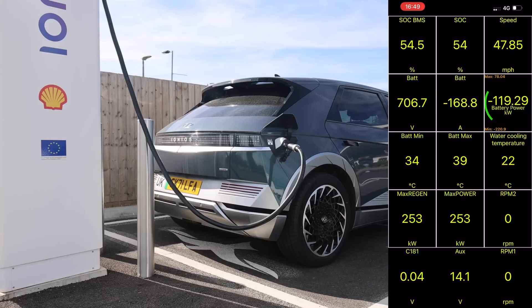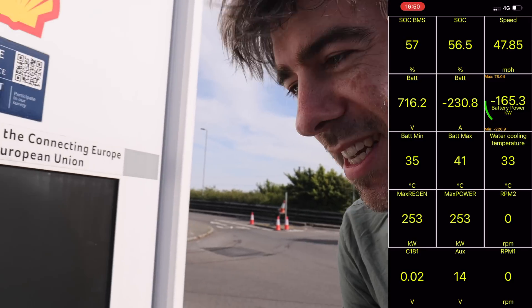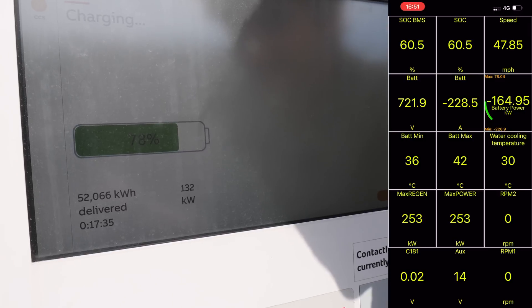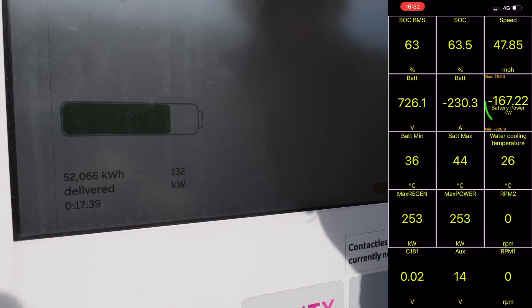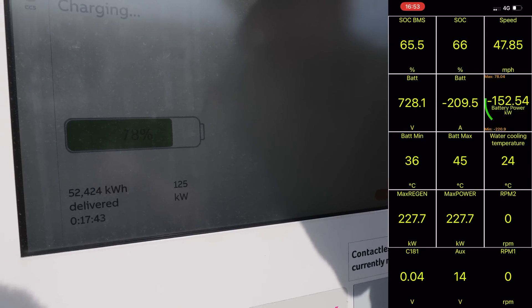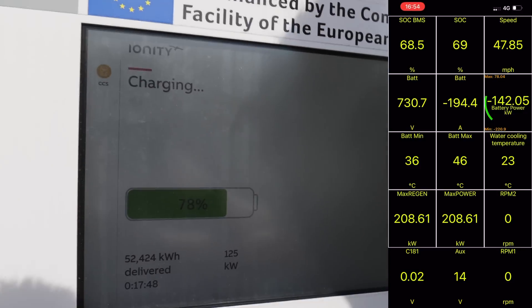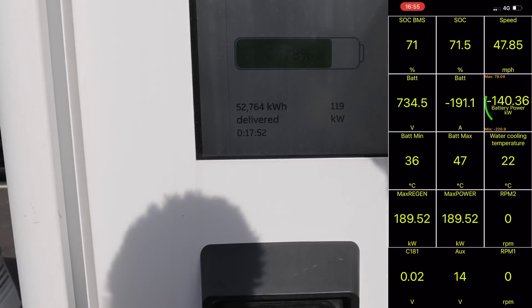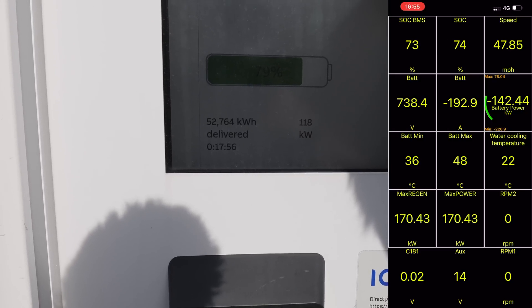We've got one minute to go. 30 seconds. Can it do it? Ten, nine, eight, seven, six, five, four — oh, is it going to do it?